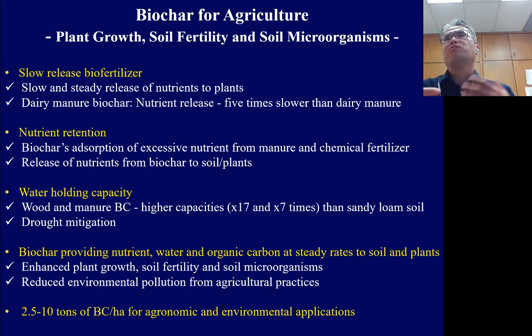First, biochar is a slow-release biofertilizer. When we make biochar from dairy manure or other animal manure, it slowly releases nutrients from the biochar to the soil and finally to the plant. Dairy manure biochar can release nutrients five times slower than dairy manure itself, which minimizes nutrient loss.